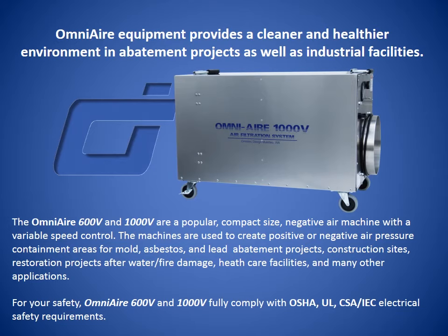The OmniAir 600V and 1000V are a popular, compact-size negative air machines with a variable speed control. The machines are used to create positive or negative air pressure containment areas for mold, asbestos, and lead abatement projects, construction sites, restoration projects after water and fire damage, healthcare facilities, and many other applications.